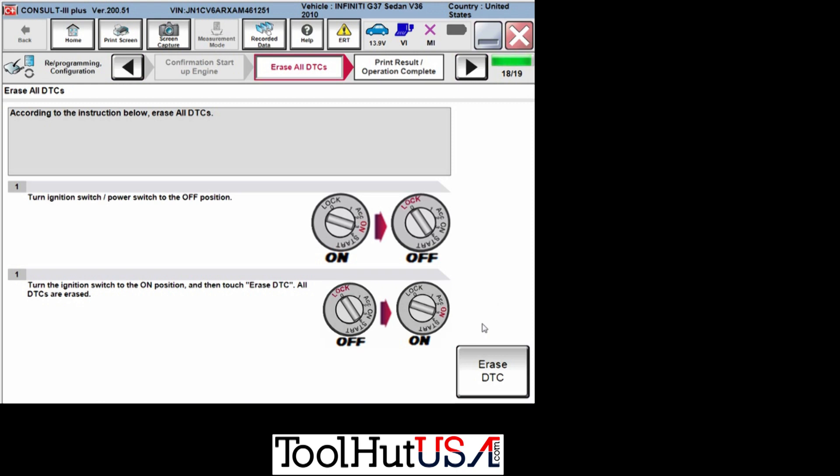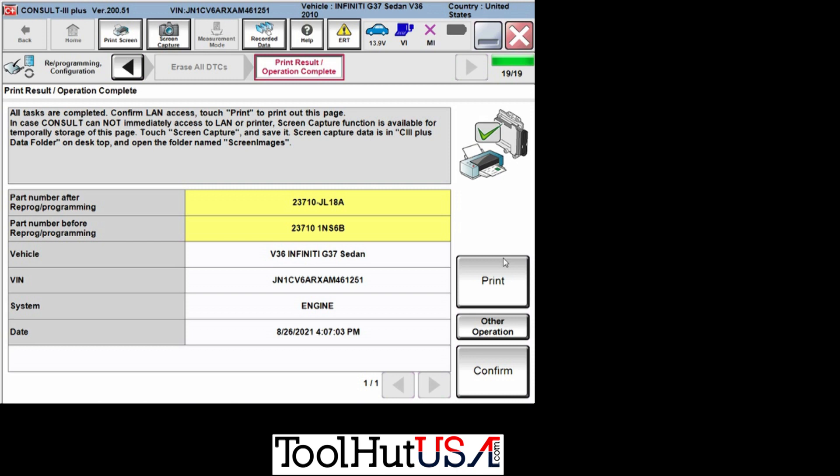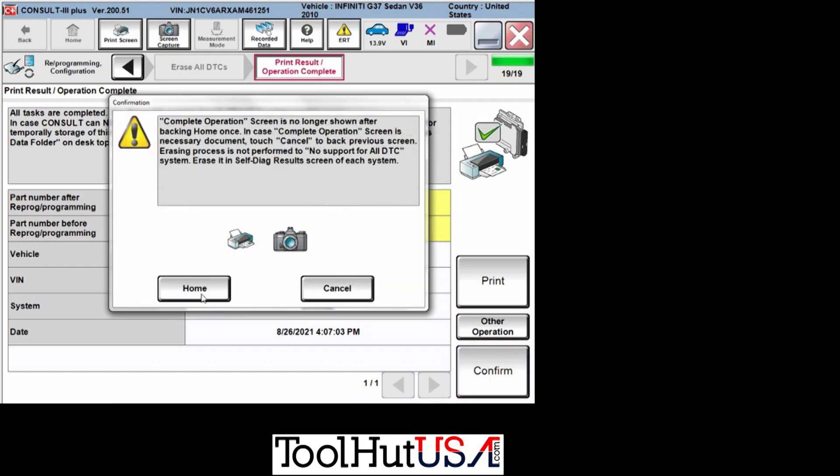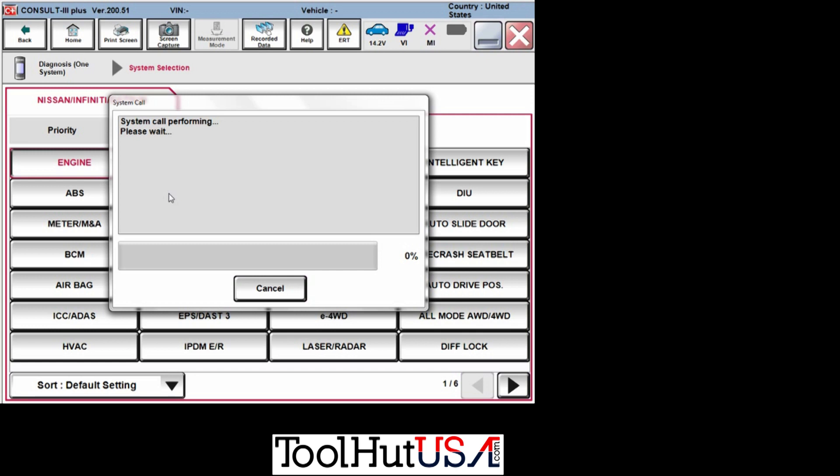We are going to do the idle volume learn manually. We're still going to use the R2R software, just not the automatic programming finalization. Erasing codes now — and here's your part number before and after programming. This is what we call a money page. This proves you did your job, so you want to print this and give it to your customer. I'll sometimes just take a picture with my phone. It will not bring that screen back up, by the way.